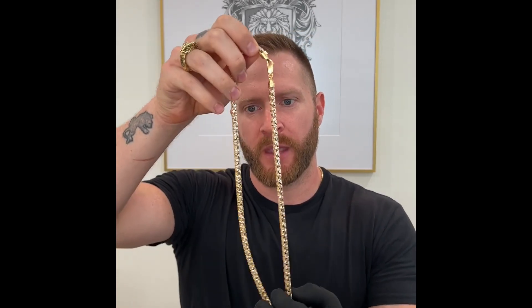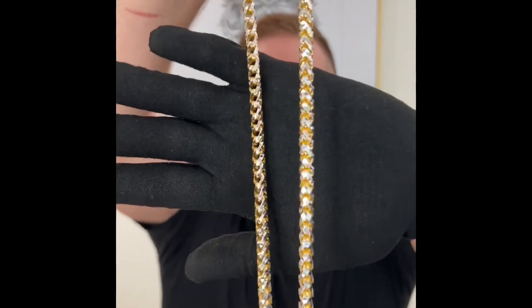Hey, what's up friends? This is Nick with Proclamation Jewelry, and I just want to say thank you for swinging by and taking a look at what we are showing you today, which is the 6.7 millimeter prism cut Franco chain.